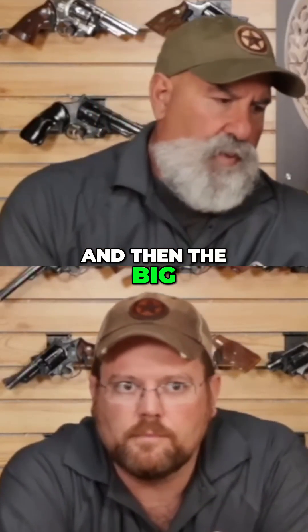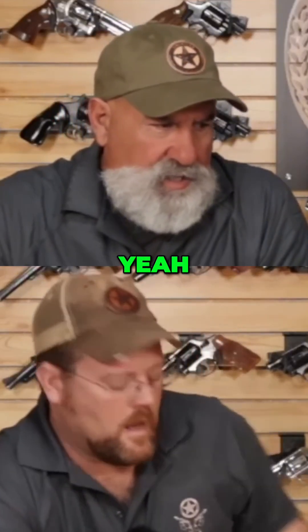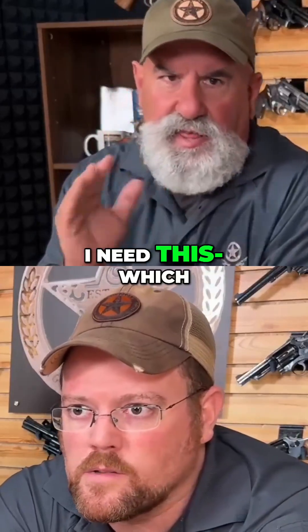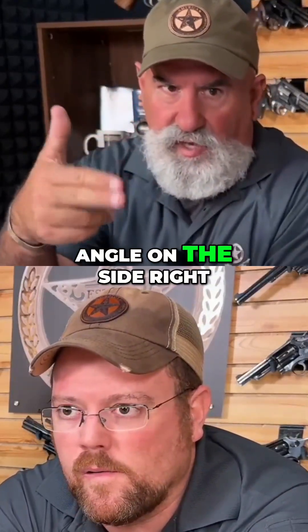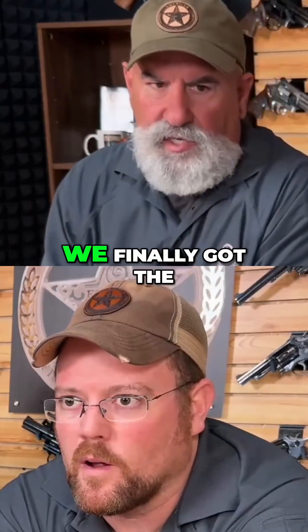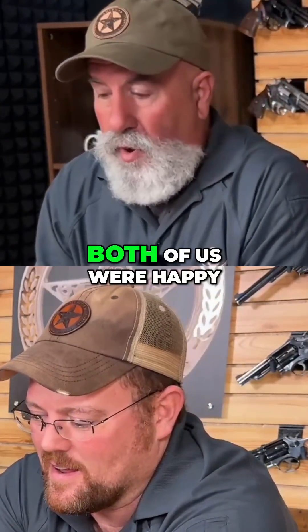The big part was getting that angle around the back done correctly, because we had all these conversations. I'm telling Ryan Hamery I need this — talking about the angle on the side — and Brian's talking about the angle in the back. So between us, we finally got the higher graphics down and got the grips where both of us were happy.